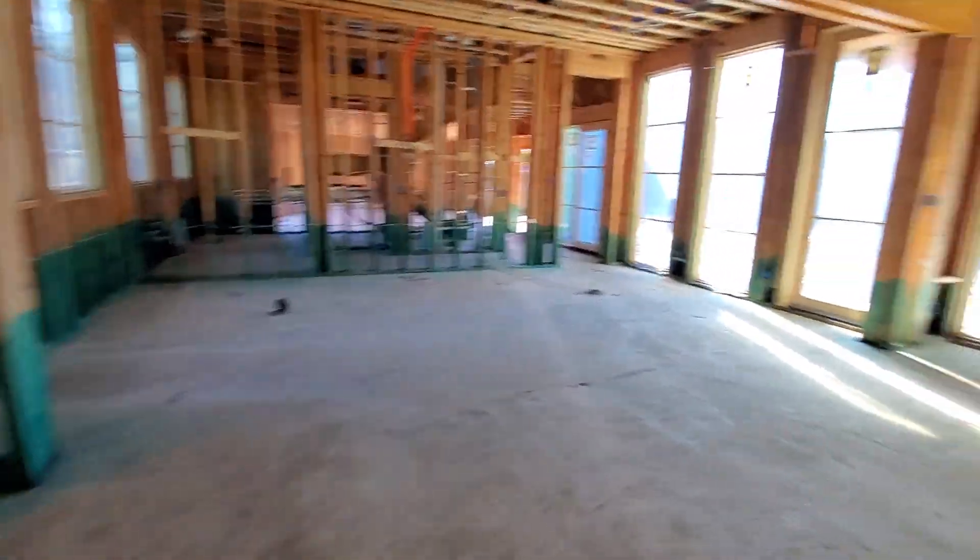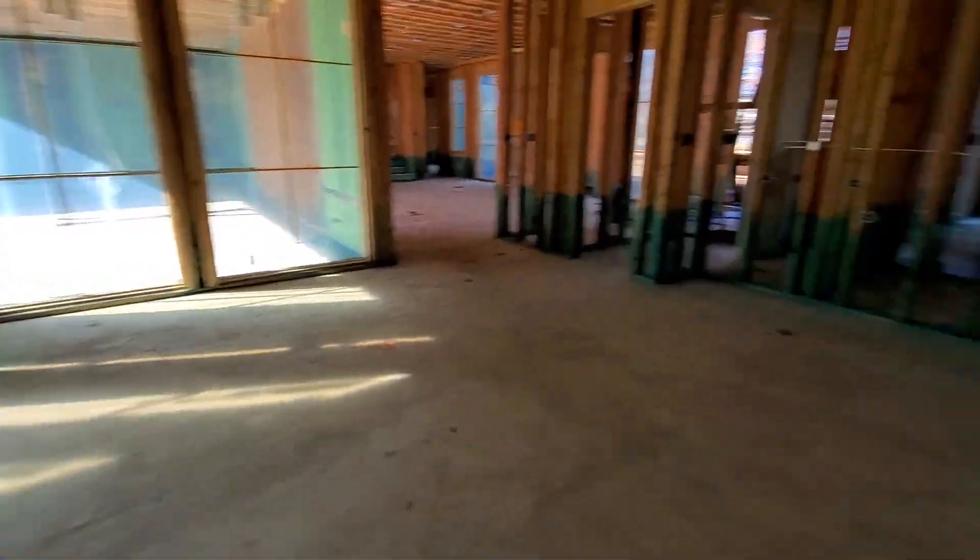Coming into the main kitchen, we're going to have our two speakers — you can see them marked out in red here.